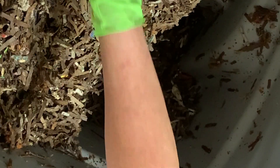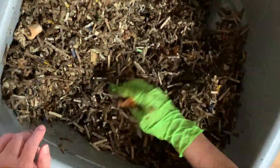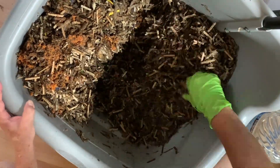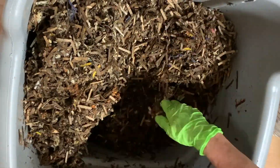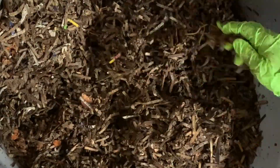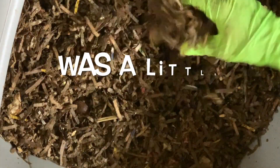Grab some ribbon — this is what I used as a buffer for the top to keep the flies out and keep air going through it as well. It's really cool. It's mixed in real well. It's all really nice and moist without being dripping wet. It smells healthy.